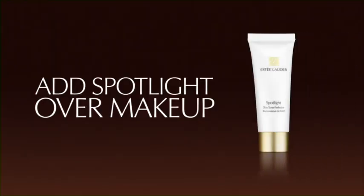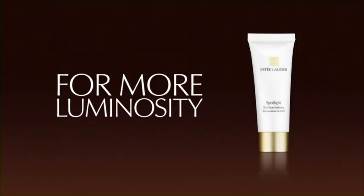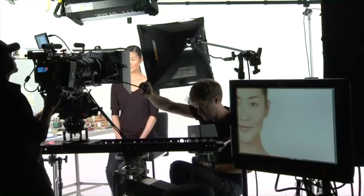Add a little spotlight over your makeup for more luminosity. The result — an even, smooth foundation that fits you perfectly and stays flawless all day. Now continue to step two of your Double Wear Makeup Lesson.